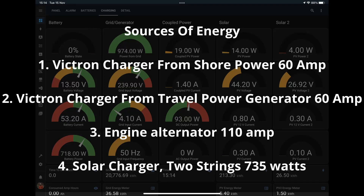On to sources of energy then. On Tommy we are quite lucky — we've got our Victron charger which provides up to 60 amps of charging from the mains supply. We also have a travel power generator working from the engine which again allows us to run that 60-amp Victron charger. We have a 110-amp 12-volt alternator on the engine, and then we've got our strings of solar which give us about 735 watts.